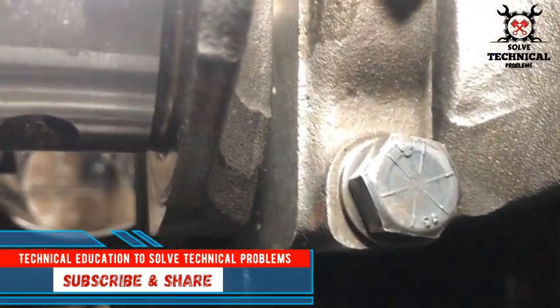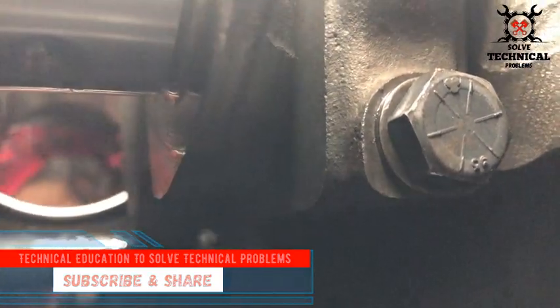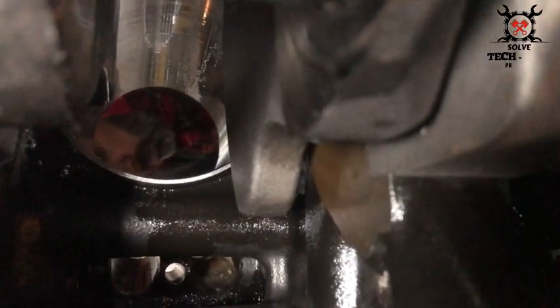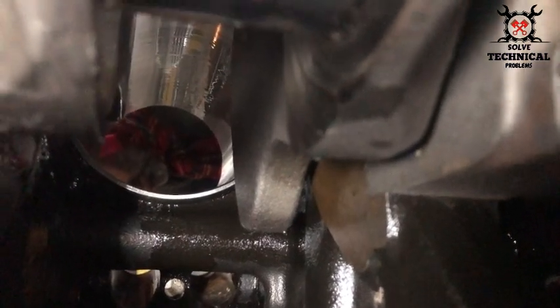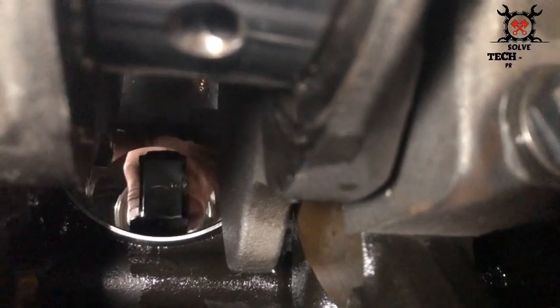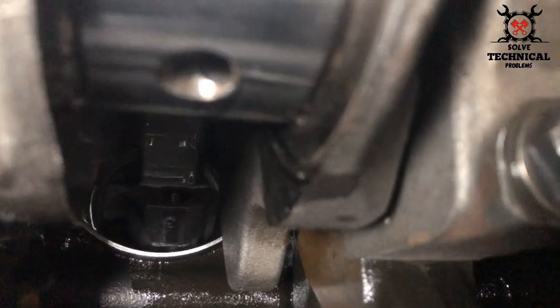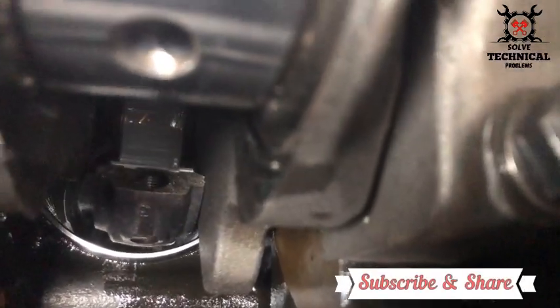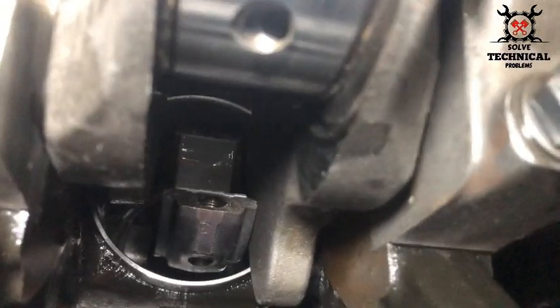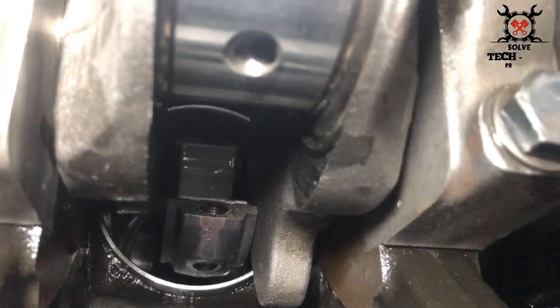After installing the rings inside the piston grooves, we are installing the piston now. Slowly slide the piston inside the liner. There you can see the bore of the liner. After checking the front of the piston, the piston is being inserted inside the liner, and now after putting the ring clip, minor tapping will insert the piston totally inside the liner and onto the crankshaft.